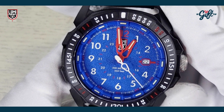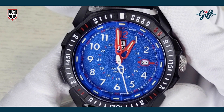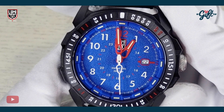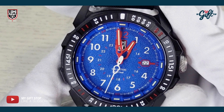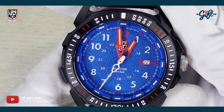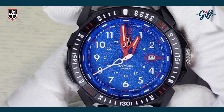The hands are in red, and the second hand is in white, which is just a tremendous color combination — that red, white, and blue. We have a date aperture there at three o'clock.